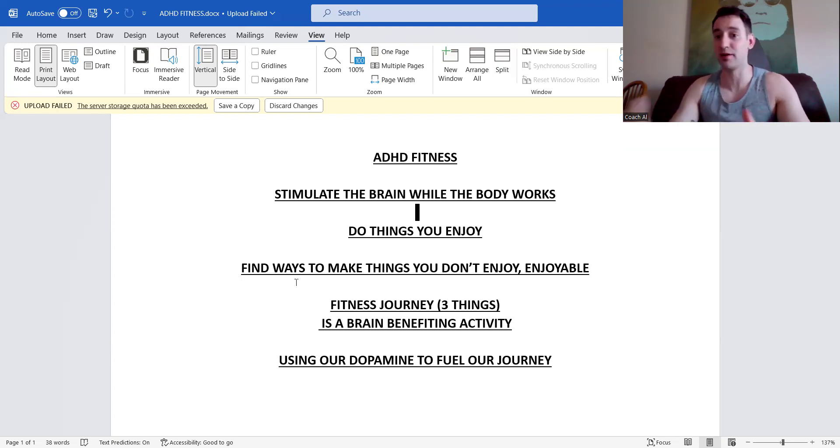Show me a person's habits and I'll show you their future. If you have a habit of not showing up in the app, you're not going to get results. But if you have habits of checking things off, tracking your nutrition, doing your workouts, and communicating with me, you're going to get amazing results. The end result you want — being in the best shape of your life — is going to happen, but only if we're consistent even on the days we don't want to.